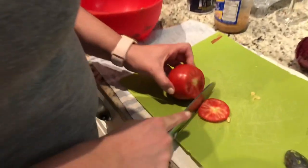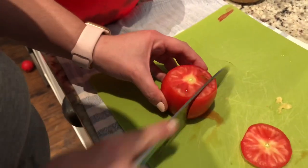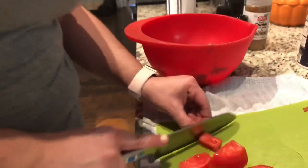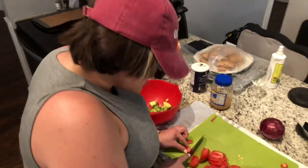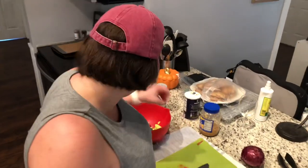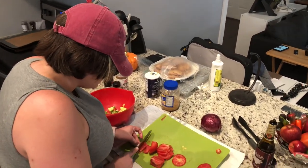My mama used to say to me when I was growing up, you can never have too much tomato, and I believe that to be true to this day. Whenever I'm using it in a recipe, I try to use as much as I can. I like my tomato ripe — I like it to look like it's got something to live for, like it's got purpose. You're going to cut it into little chunks, like so.